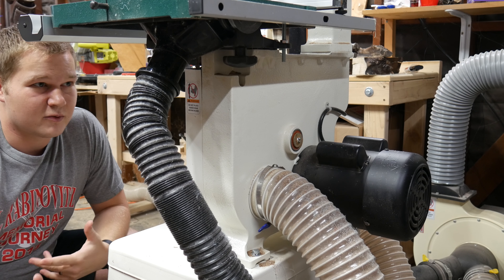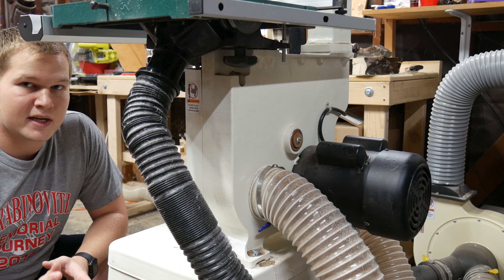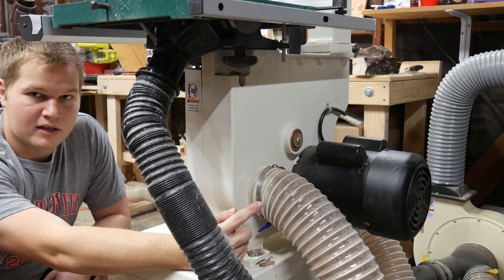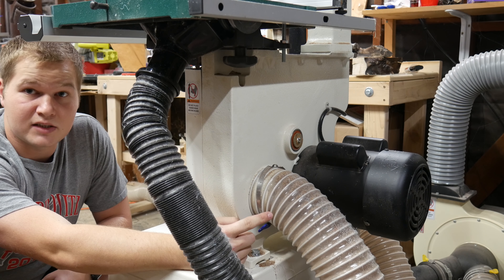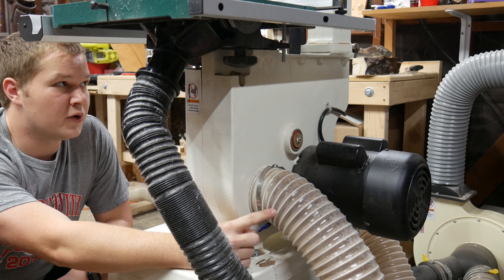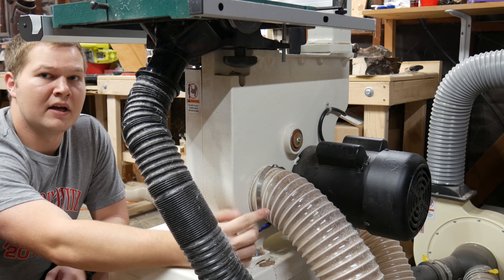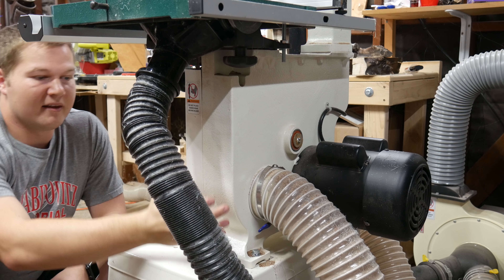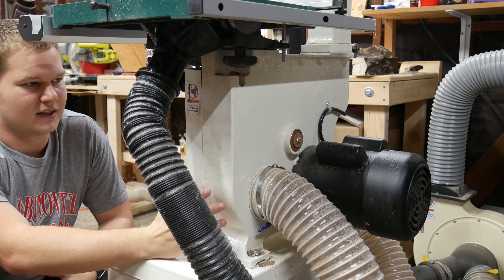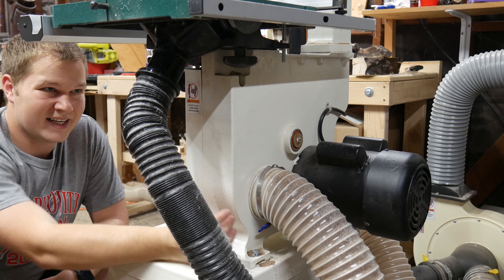The main thing I dislike about this bandsaw — and most bandsaws have dust collection like this — is the dust collection port. It comes with a four-inch port in the back. I don't know why most bandsaw manufacturers put them there rather than higher up, but it's probably some engineering explanation — maybe most dust gets pushed down there because of the force of the blade.